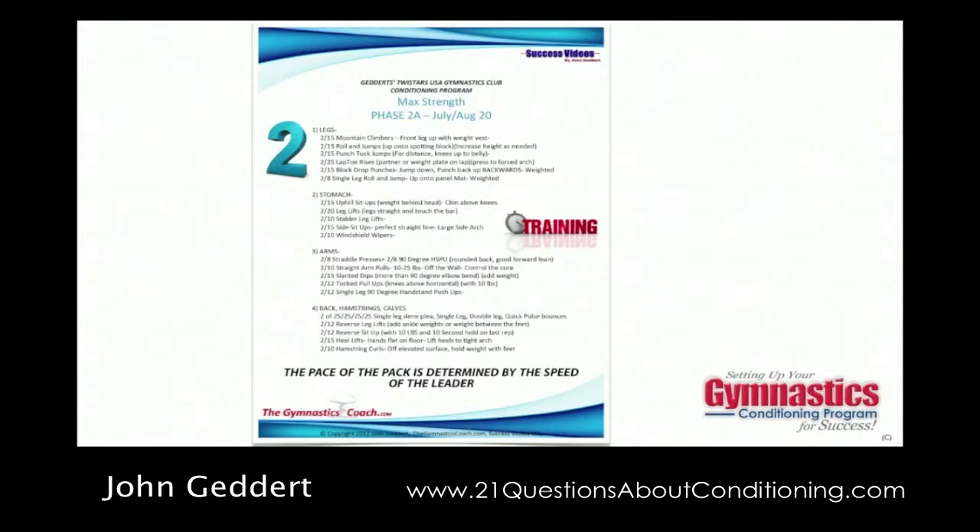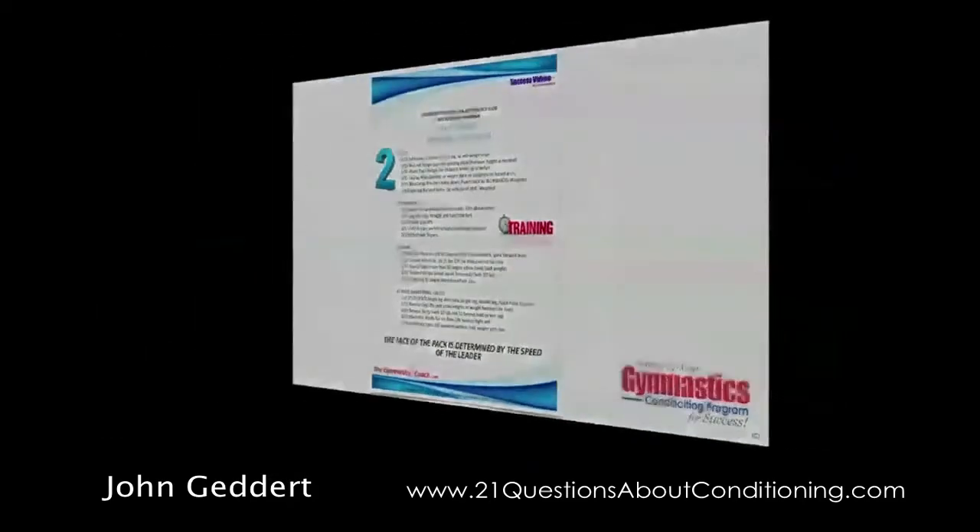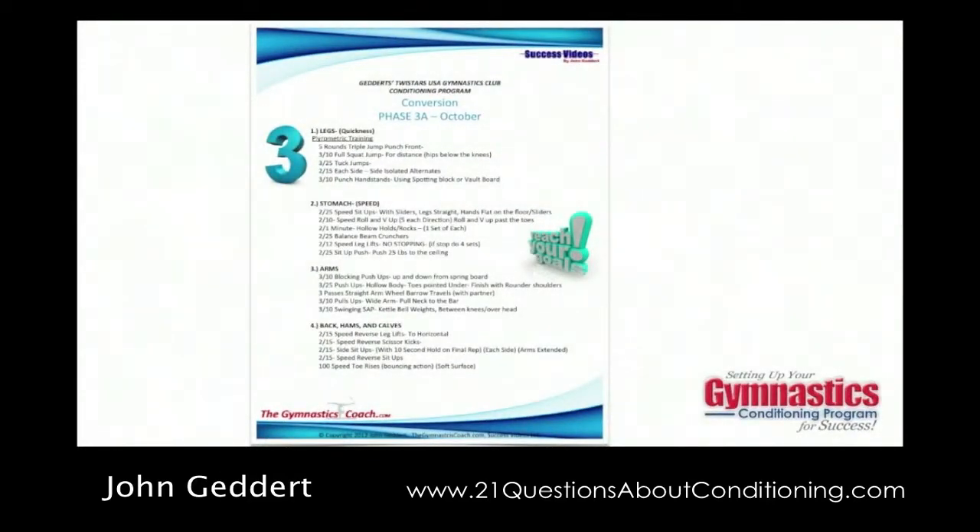After the max strength phase, we go into a phase called conversion. The conversion phase basically takes the max strength we've developed and more specifically adapts it to the sport of gymnastics. This is where we start adding quickness-type exercises, plyometrics, dynamics, speed-type exercises, shaping, hollow holding, handstand work, and things like that. Fatigue is less here — it's very important that this phase is not about fatiguing. It's about training the body to do sport-specific conditioning, focusing on shapes and quickness, which doesn't require fatiguing the muscles as much.